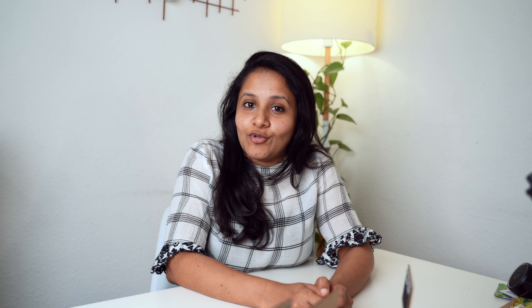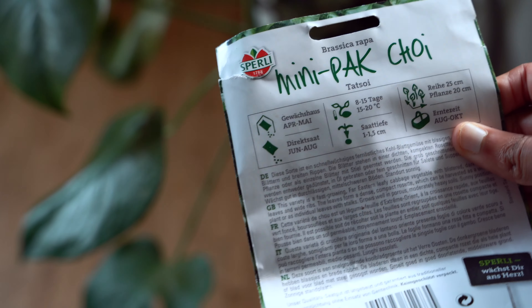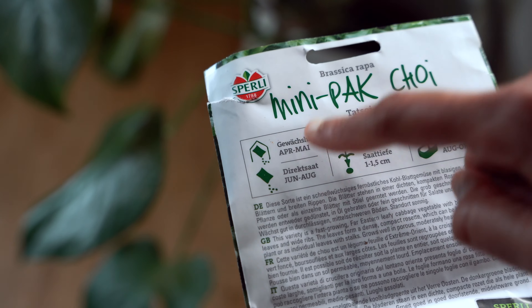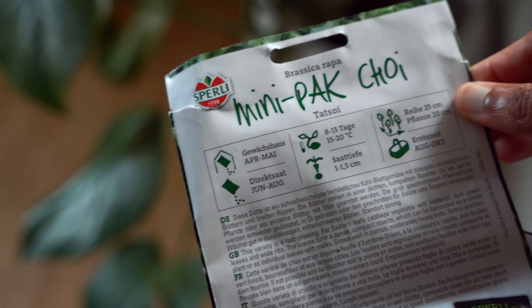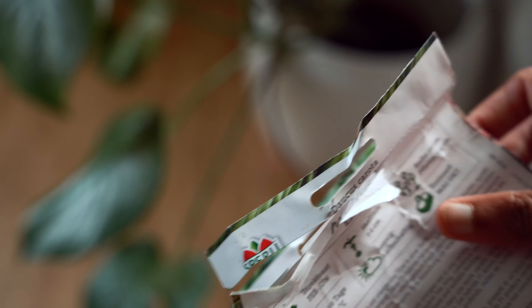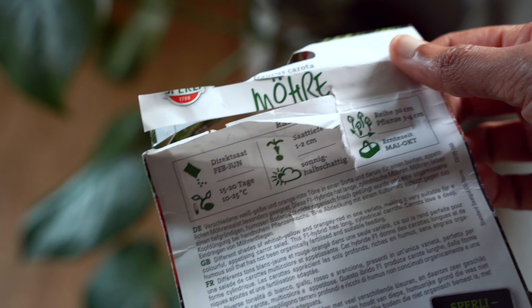One more tip: when you buy seeds, do check the time frame indicating when the seeds can be sown and when they can be harvested. Even though I mentioned all these veggies can be grown in cold temperatures, you must be careful about the variety you choose. For example, there are lettuce seeds that do better in summer and not in winter, so read the information on the seed packet before buying. Otherwise you might wonder why they're not doing well.